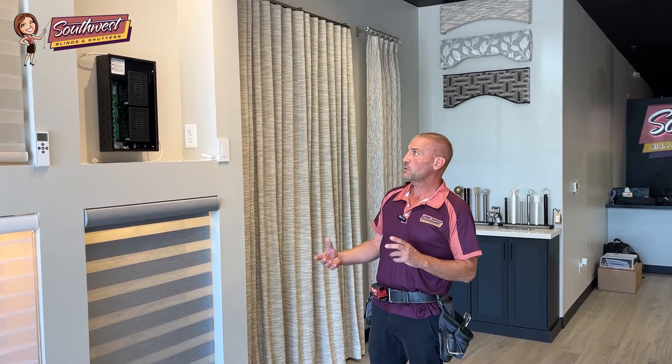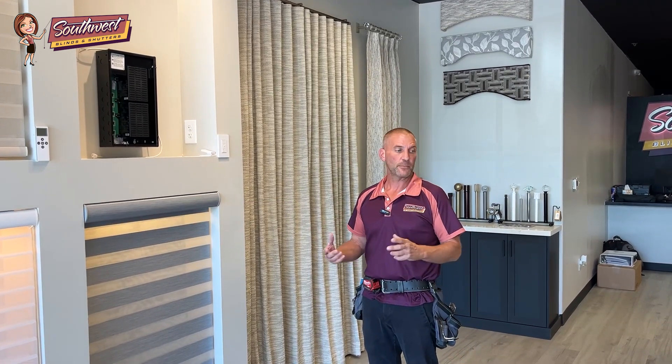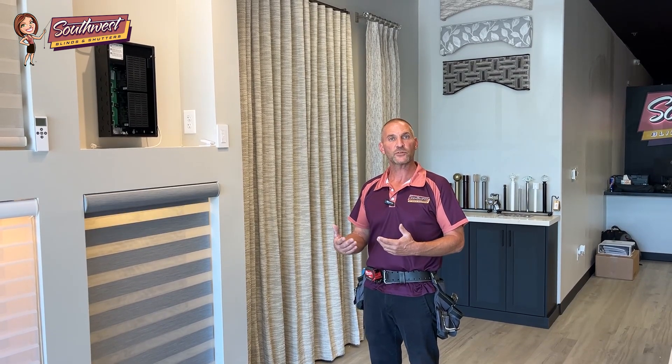Today we're going to talk a little bit about how the wires are applied to each product, the different applications in which the wires can be used depending on the stage of your construction. The big thing is that when we start talking about wiring low-voltage shades into a home, it's for the ease of use over the years and a continued power source that you never have to worry about.